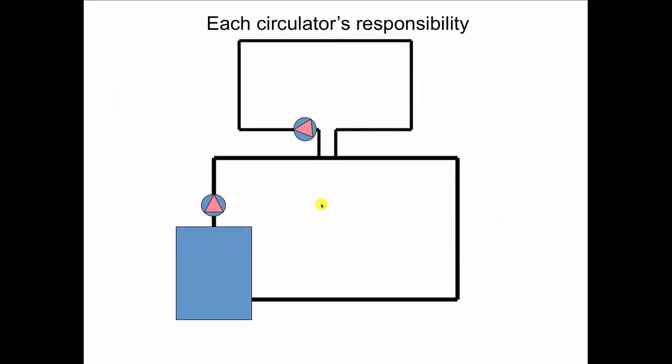When we're doing primary secondary, each circulator becomes responsible for only the circuit that it's in. This circulator has to deal with the flow rate and pressure drop of only that red loop, and the secondary circulator deals only with the yellow loop — flow rate and pressure drop. So they're hydraulically disconnected and they're sharing just this one little bit of pipe.